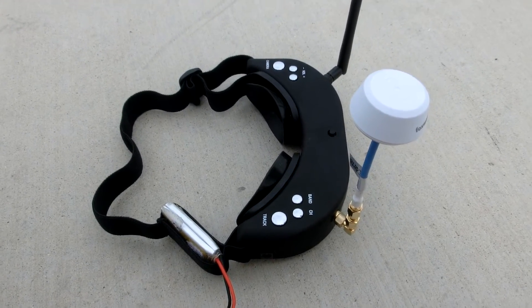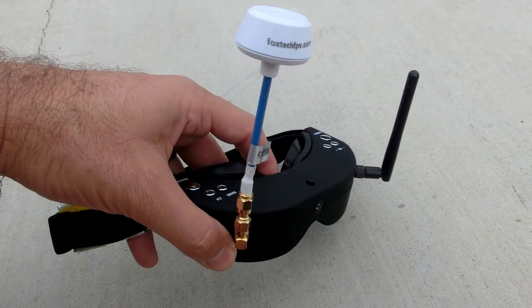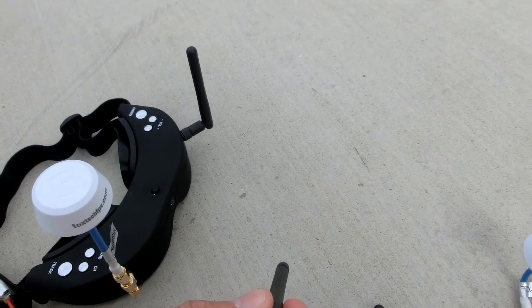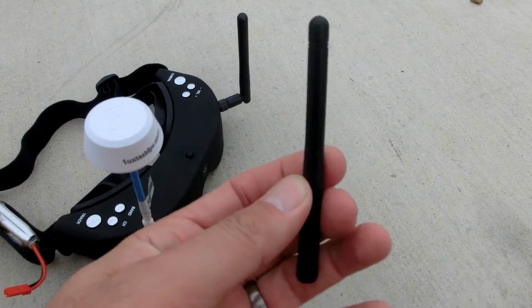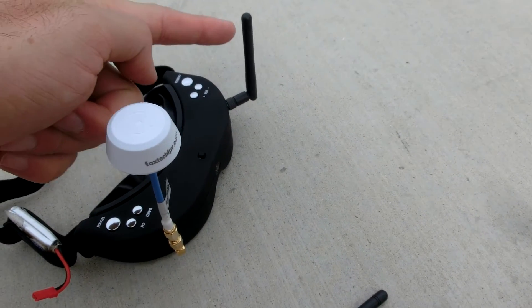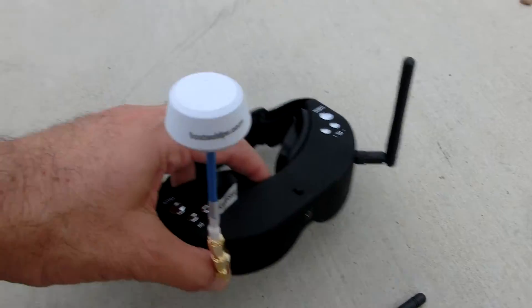Here are my Skyzone goggles with the diversity antennas. I've changed out one of the standard antennas — these little jobbers that come with it, which aren't that great according to most people. What I did was I left one of them on for its universal ability, and then I put a cloverleaf on. These are from Foxtech and they cost almost nothing.